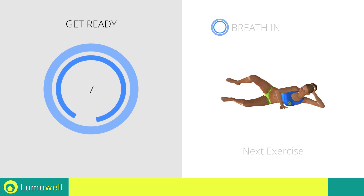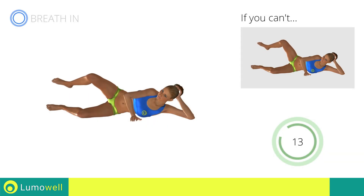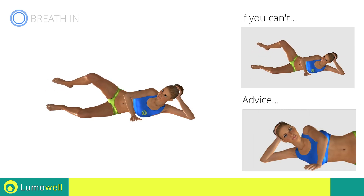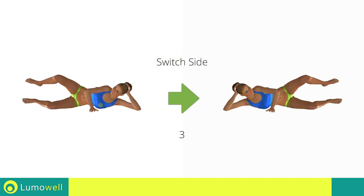Next exercise: pulse side hip abduction. 3, 2, 1, go! If you can't do it, try smoothly raising and lowering the leg, creating a wider movement. Don't move your back — place your hand in front of your bust for stabilization. 5, 4, 3, 2, 1, switch sides in the shortest time possible.